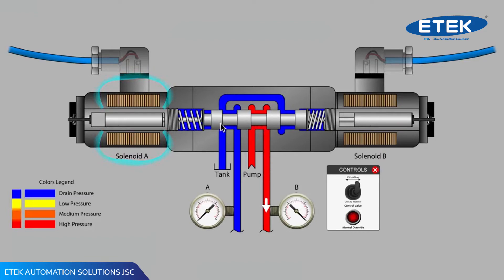And now we see flow from the pump being directed to work port B. Did you notice that as the valve spool moved to the right, the push pin and armature in solenoid B were moved to the right as well?